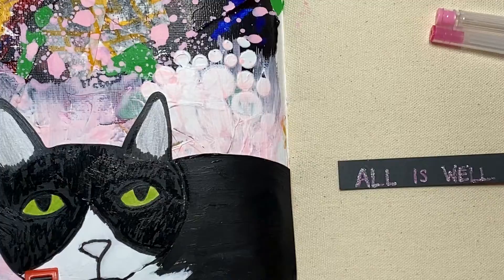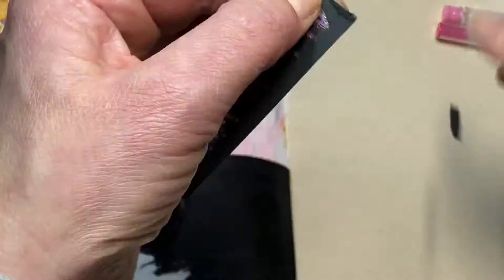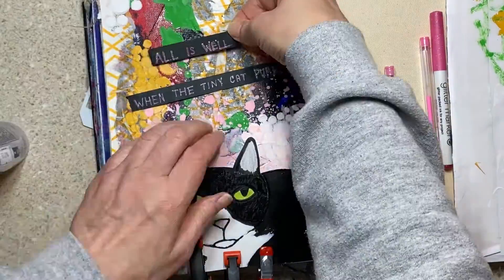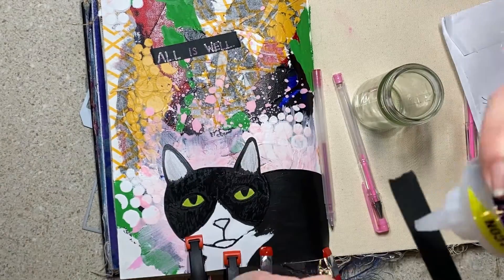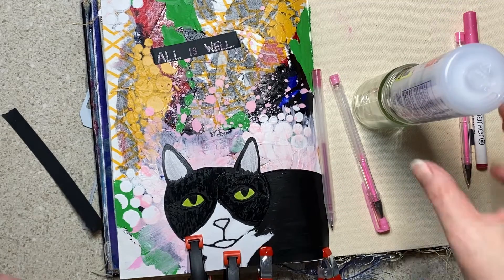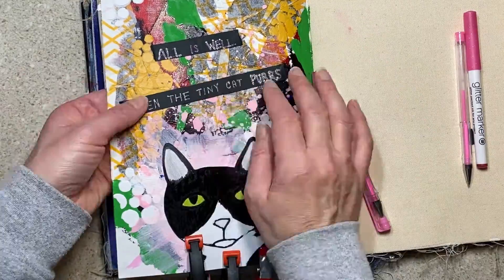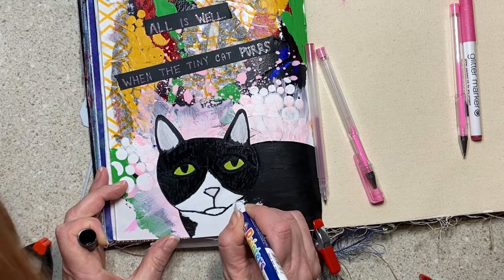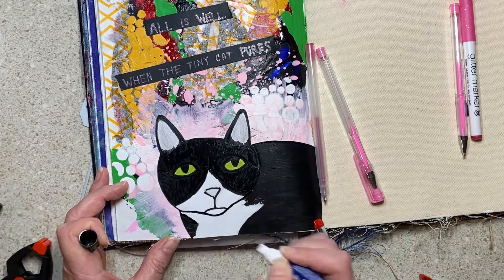I experimented a little with different gel pens and a glitter pen and just had a little bit of fun doing it. When you're art journaling, you should be free and having fun and not worrying about if the line is perfectly straight. I learned a ton about the different mediums and how they lay together, which ones were thick. That's the first time I think I ever made my own paint color using gesso. When I pushed 'all is well' down, I pushed too hard. Part of using my three-in-one rubber cement glue is you don't have to push things down flat — you can just kind of leave it. So when I put 'when the tiny cat purrs,' I didn't push as hard and left some dimension.